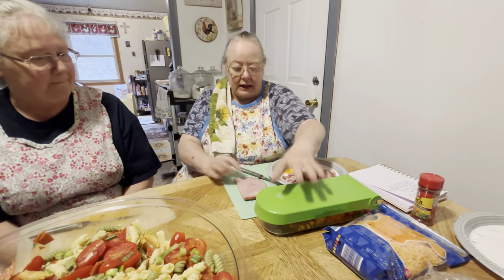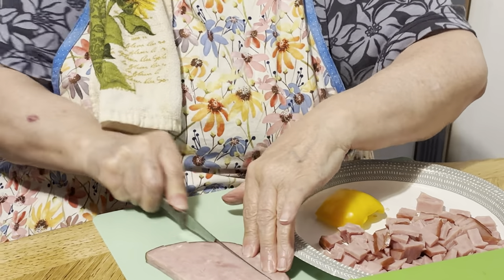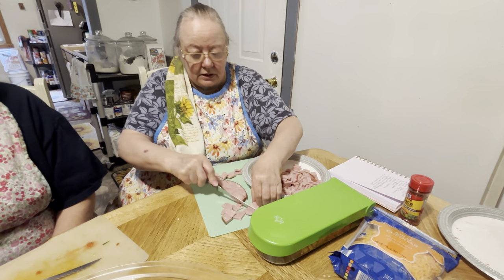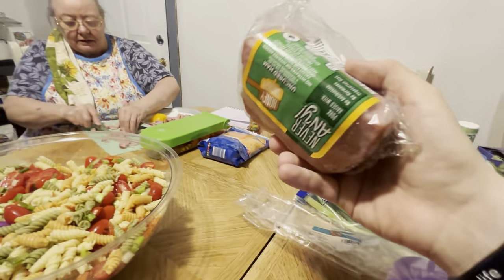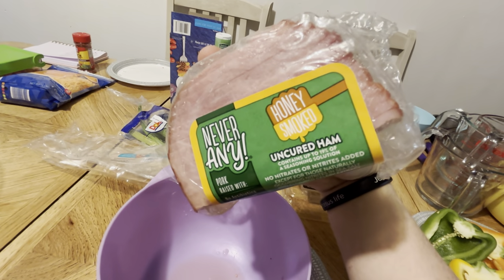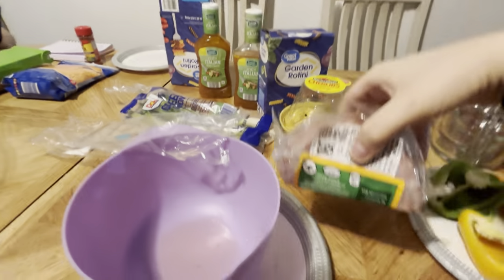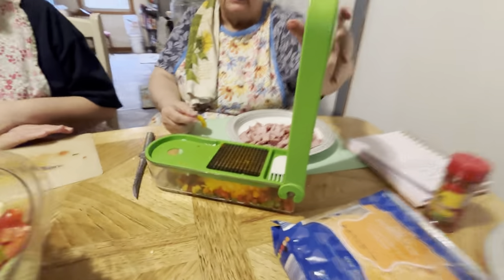Then of course we put ham in it. I forgot to put my washcloth under my board but it'll be all right. You could put whatever you would like in it — it's your choice. Here's the ham she's using — it's probably a quarter of the package. I'm holding it over the bowl so I can drain it while I show y'all. It's honey smoked uncured ham and it is real good ham, from Aldi's. That makes for a good bit.